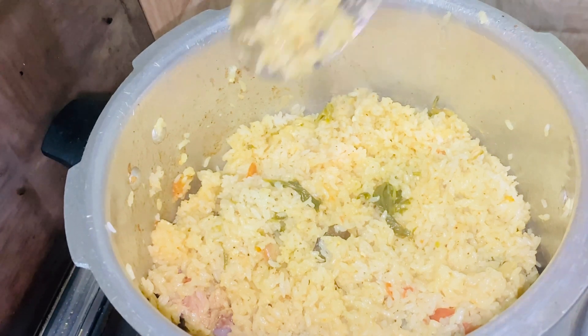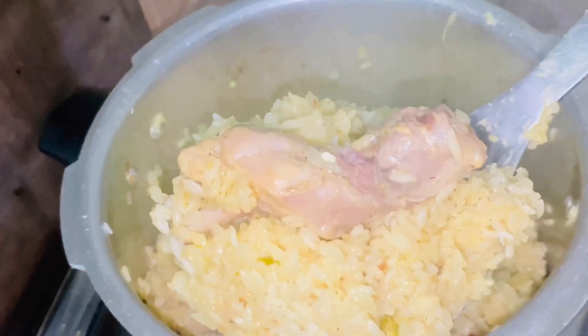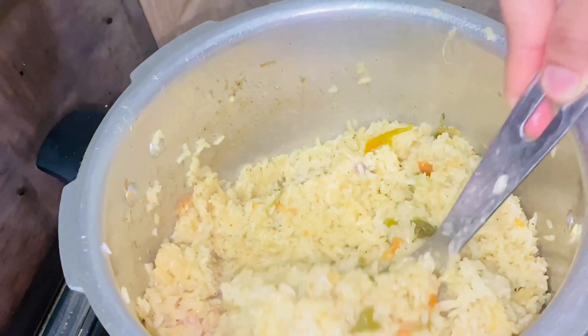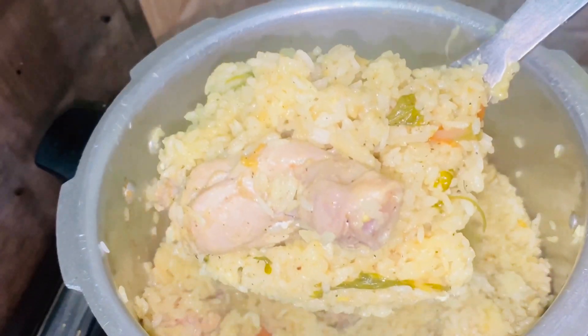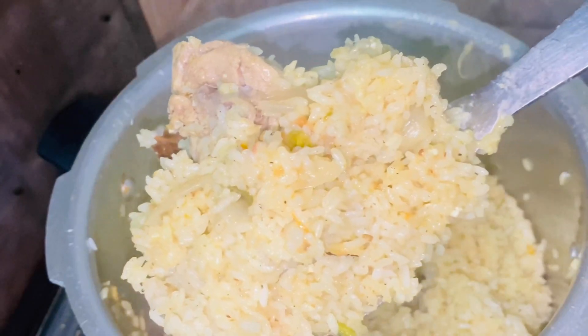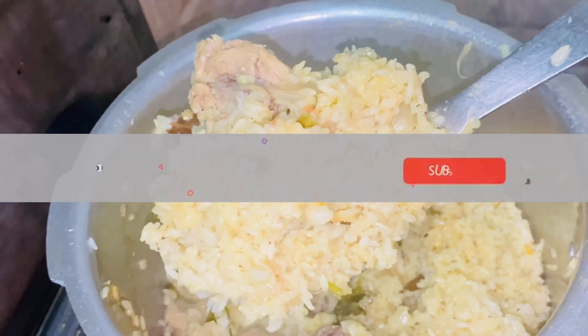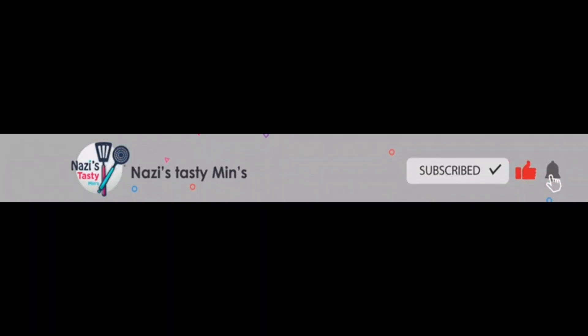Let's try this again. This is the taste of the rice. If you like this recipe, please like this. If you like this video, subscribe and support us.